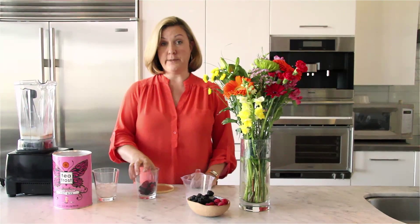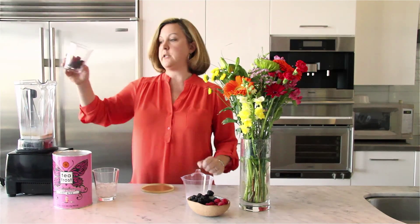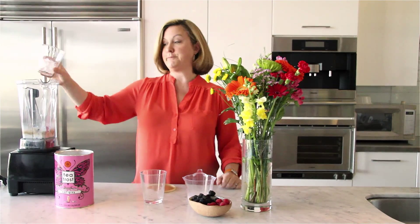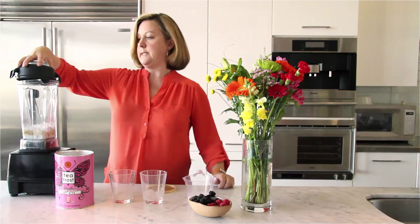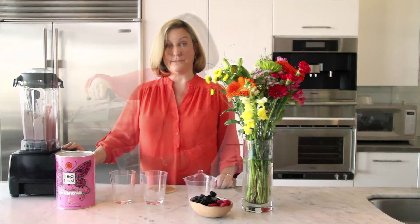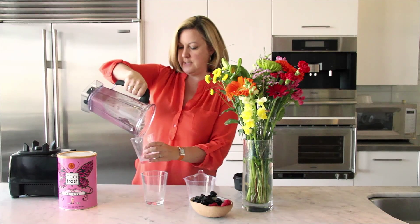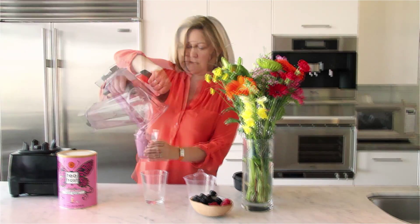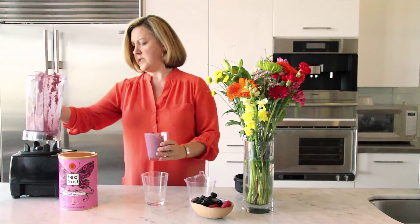Next are the frozen items. Softer frozen item — frozen fruit. Harder frozen item is the ice. Use the ice cup, which is still nice and clean. Oh, and I can smell that Earl Grey. So good.